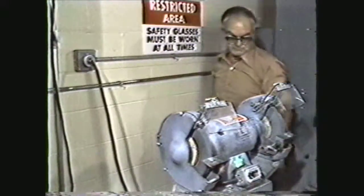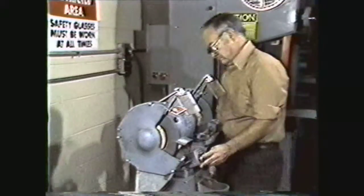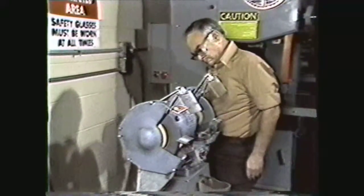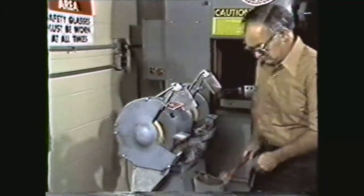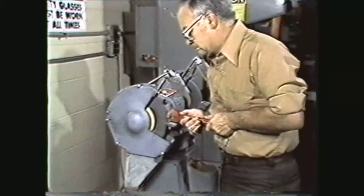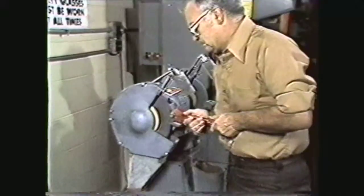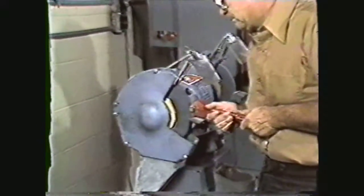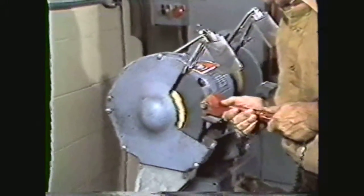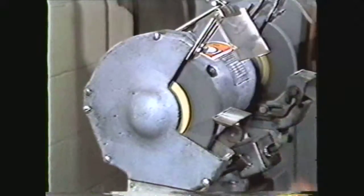The grinding wheel should be dressed or trued before using. While standing to one side of the grinder, turn it on. Hold the wheel dresser securely on the tool rest. Using slight pressure, move the dresser across the face of the wheel from side to side. This will give a flat surface to the face of the wheel and also make the diameter of the wheel concentric. When the wheel runs concentric and the face is flat, the grinder is ready for use.